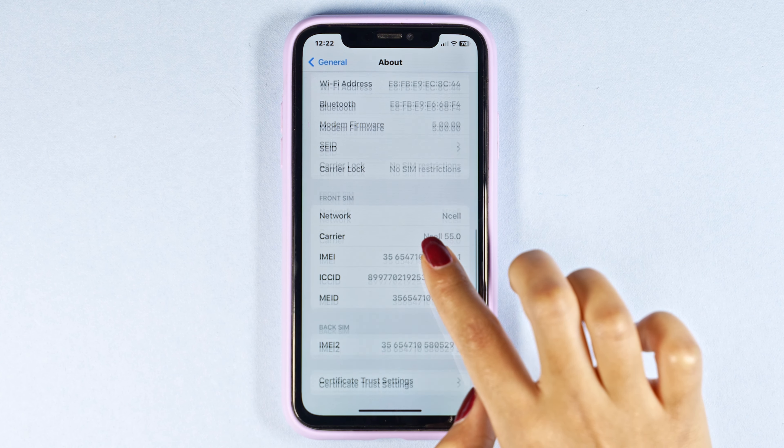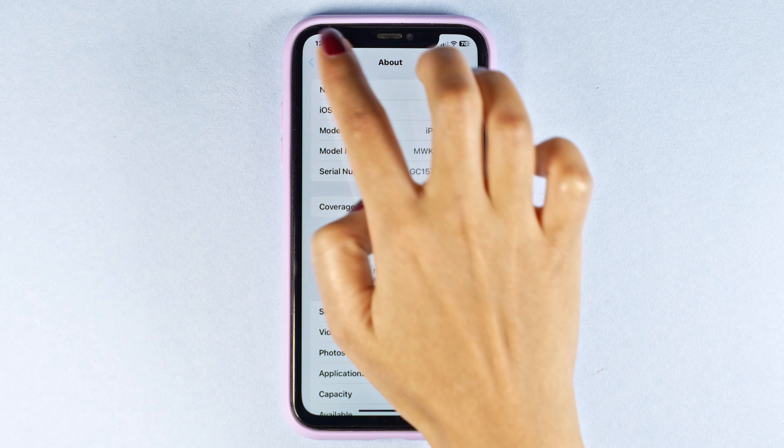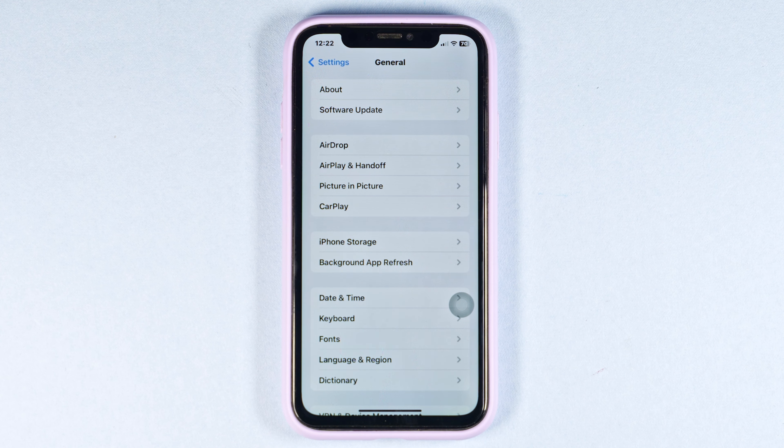Now you can check your IMEI number and serial number. Then verify the IMEI number and serial number on Apple's website to confirm if they match the model of the phone. That means your iPhone is real.